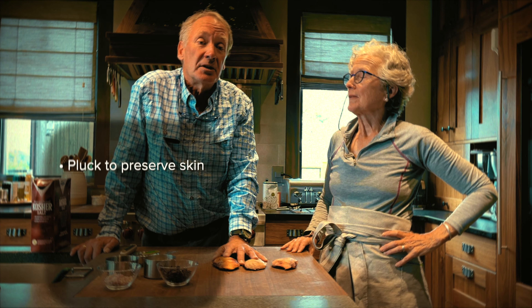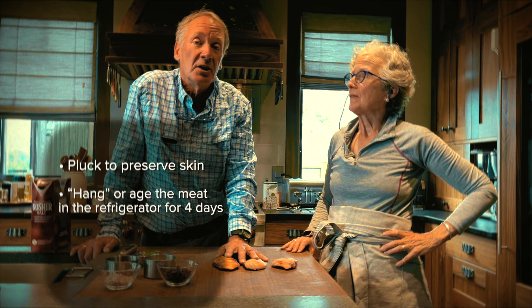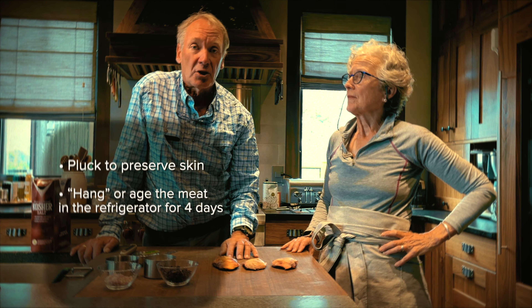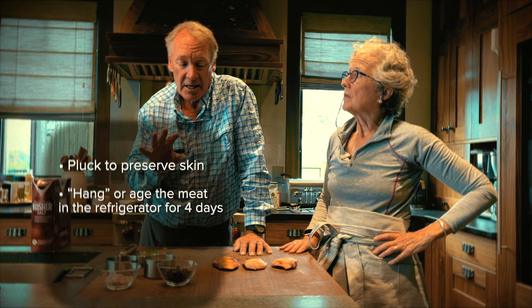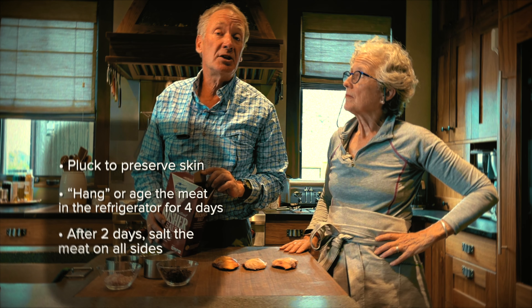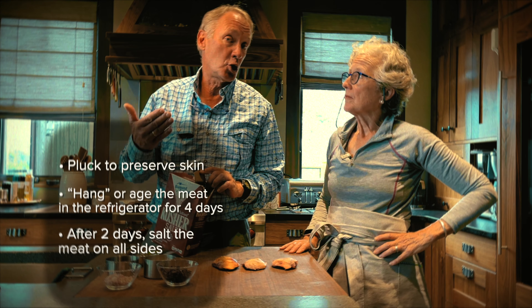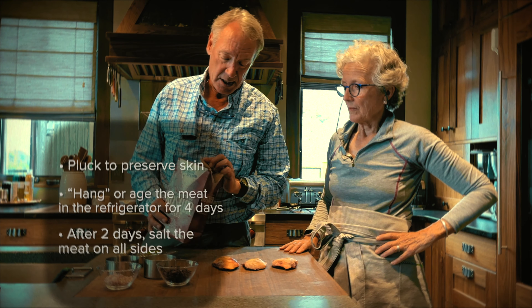To hang the meat is very important, and for birds about four days is just right. We do it in refrigerators to guarantee it doesn't get too warm. We do the aging or hanging for four days, but in the middle of that we like to salt the meat two days in advance before either cooking or freezing the birds for a later occasion.